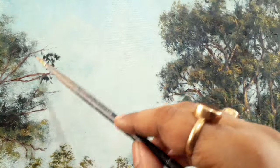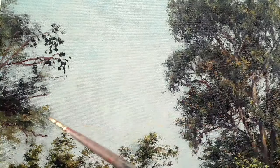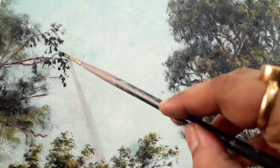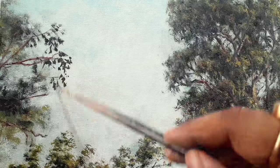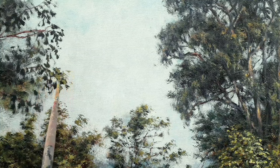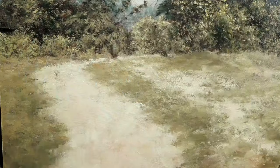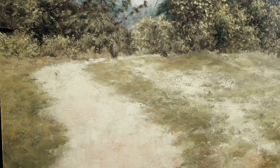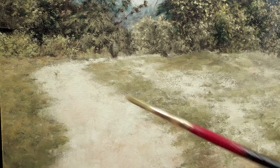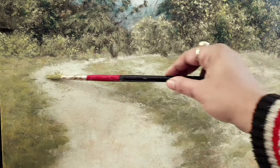Now these are very crisp details — again sort of diluted darker marks, the same way as when we were doing the branches. Now I am putting down some greens on top of those dark marks to create the foliage. Now we will be focusing on the ground. Here are some abstract marks to create some points of interest.